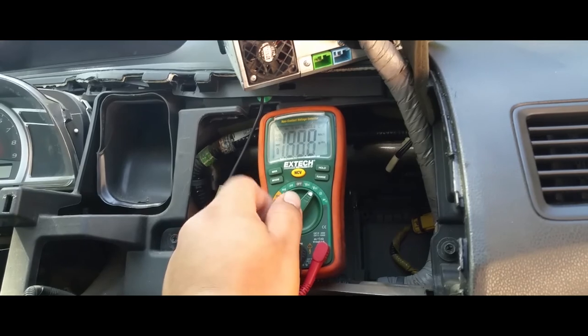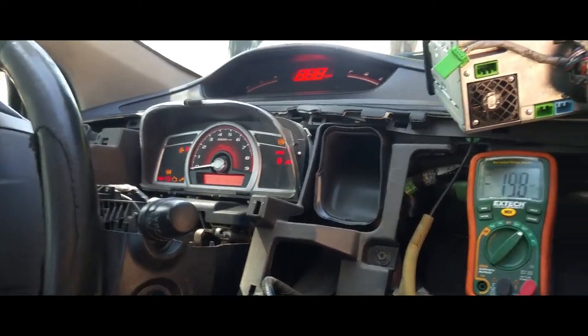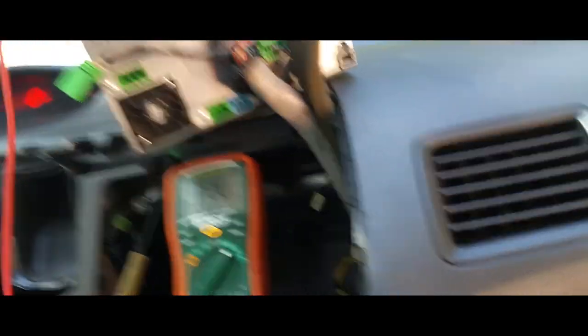What you want to do is turn your voltmeter to DC. You want to make sure you have a good source of ground — there's my ground hooked up directly to ground. And now what we're going to do is flip the key on. I already found the wire — it's this purple one.